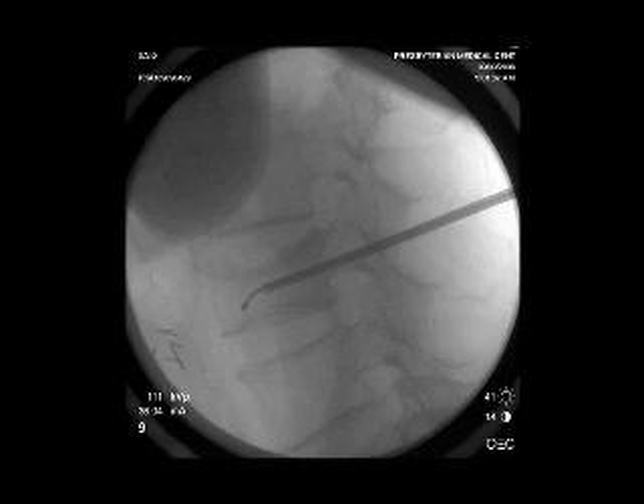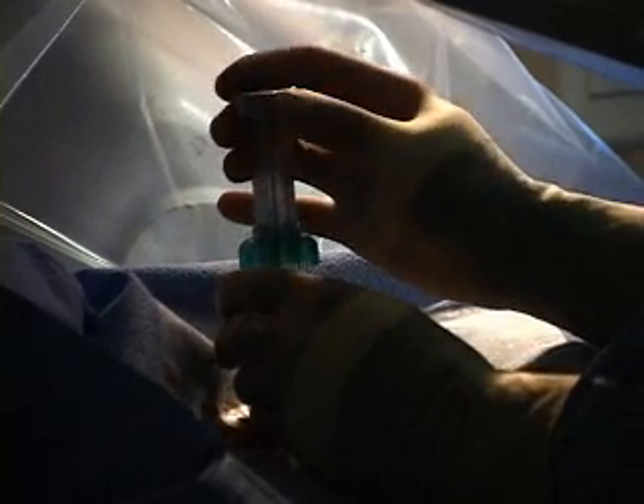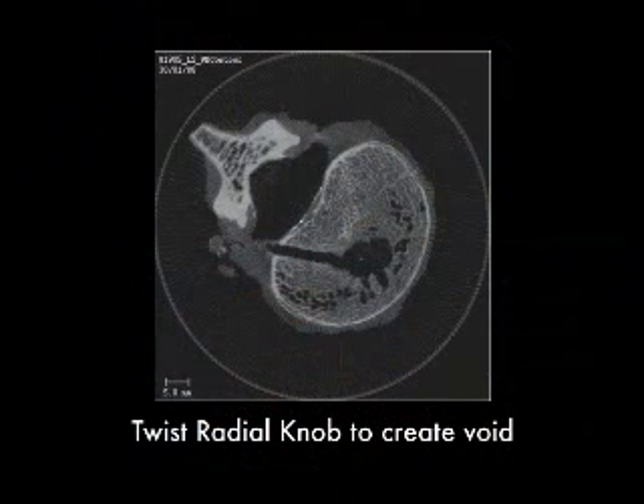Much of that right hemivertebra is basically obliterated by this tumor process. I'm making my sweeps here. The space actually is pretty impressive.